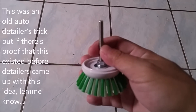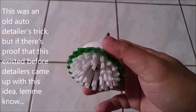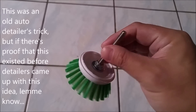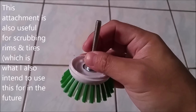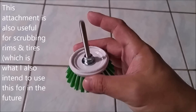Thanks to the internet, I managed to look something up that will allow me to put together a brush like so, instead of having to buy a brush that costs nearly between $25, $30, maybe even more than that — whereas I just put this together for not even five bucks.